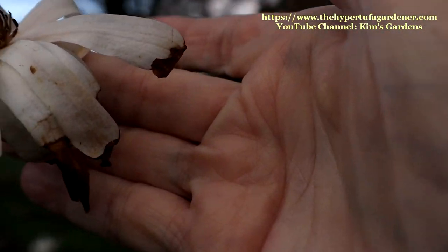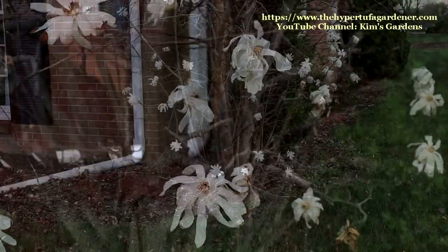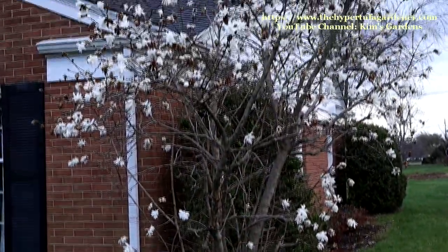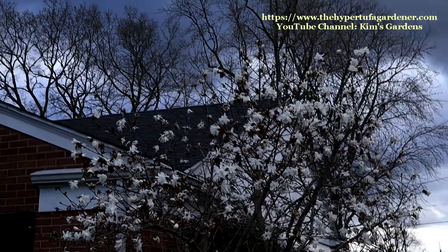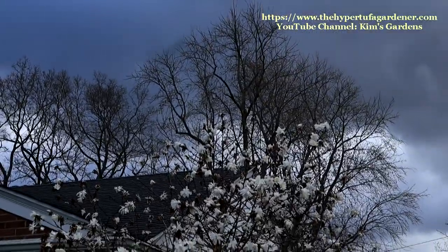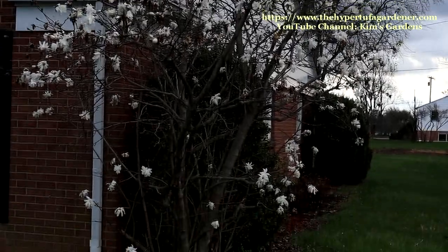I've heard some people describe that the blooms, once they start to fade, look like used toilet paper. I can't get that image out of my mind, but I really like the tree. I think it's really nice. I'm well pleased to have this and discovering all the plants that I have in my new garden. Thanks for joining me today, and I'll see you in the next video.